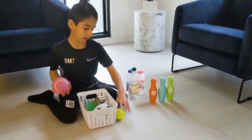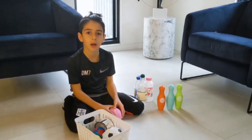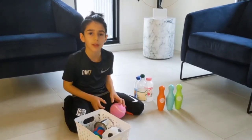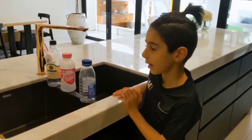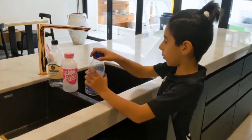You guys can find anything around your house to make your 10-pin bowling game. I'm going to turn these bottles into 10 pins, and we're going to fill them up with water so that they stand straight and don't fall down.